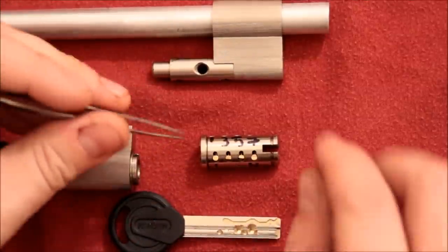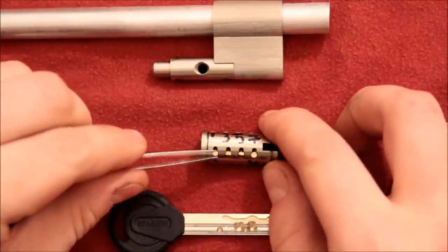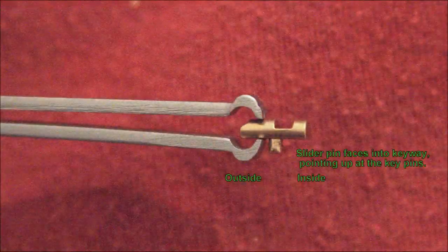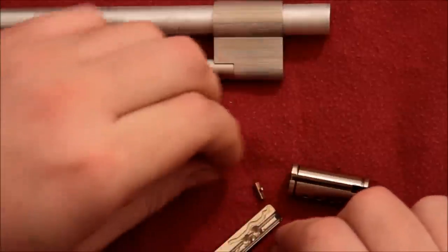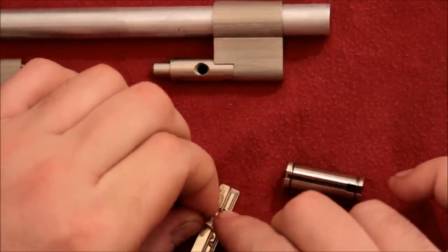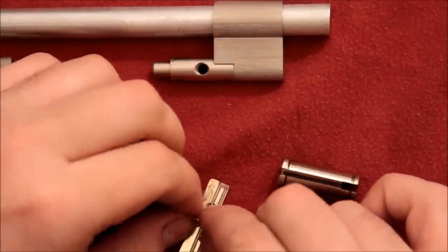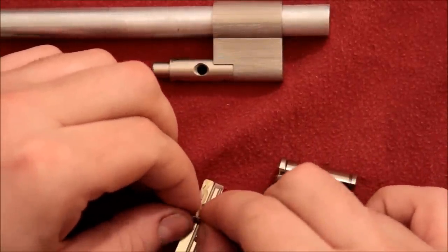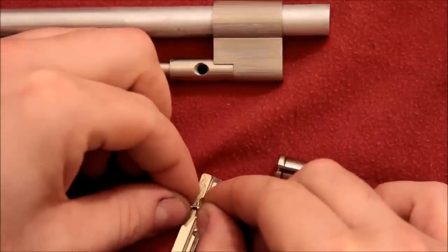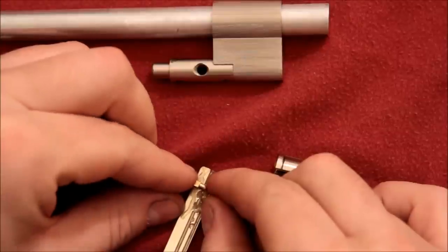The way they work is they actuate these little sliders. Each of these little pins has a little nub that sticks out into the keyway. That nub engages with the track, and depending on the position of the track, it moves back and forth laterally across the key.